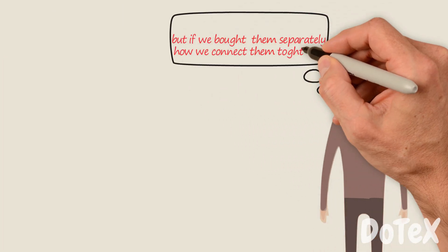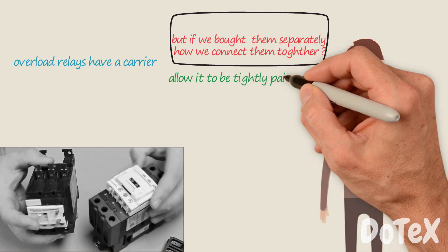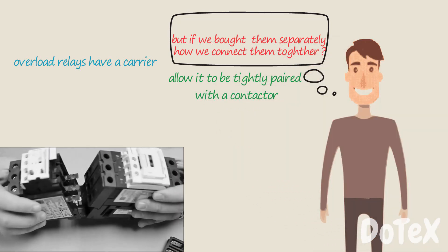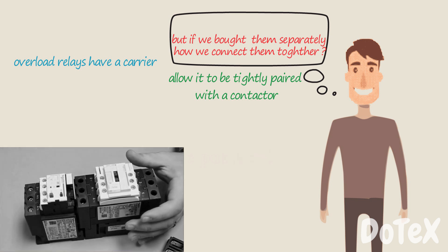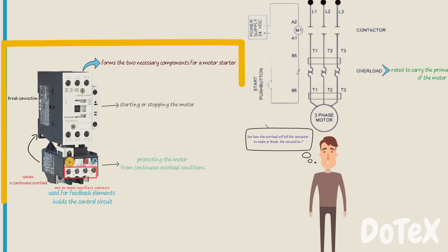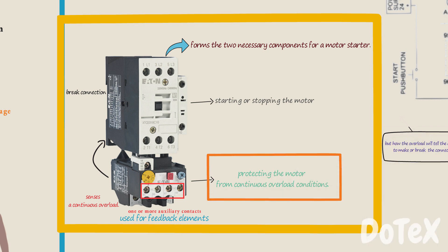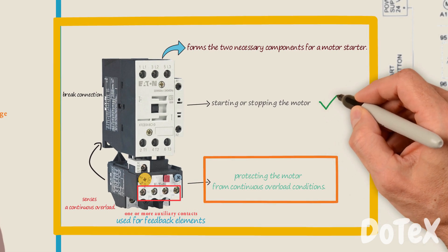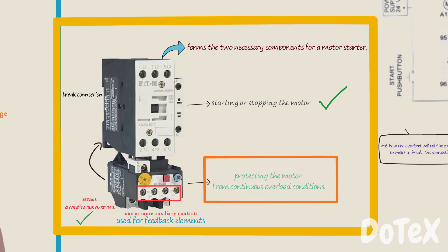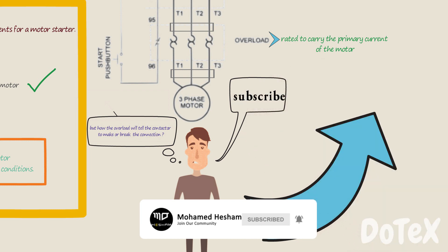But if we put them separately, how do we connect them together? An overload relay by itself can't rightly be considered a motor starter, since it can't establish or interrupt the high current delivered to a motor — that is provided by the contactor. The overload's only purpose is to protect the motor from continuous overload conditions. This is why a motor starter is formed of two elements, so they can both make and break connection and detect continuous overload conditions. That's it for this video. We will continue the overload topic in the next video.